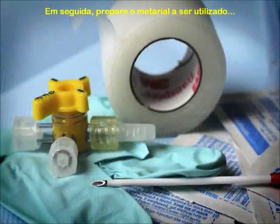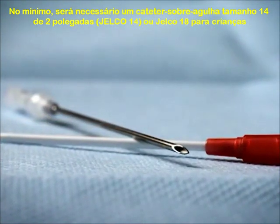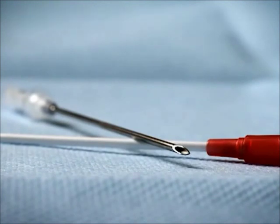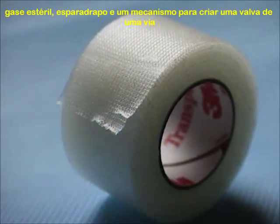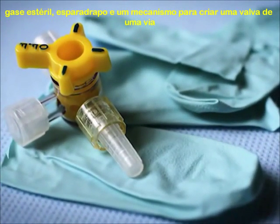Next, prepare your equipment. At minimum, you will need a 2-inch, 14-gauge over-the-needle catheter — 18-gauge for pediatric patients — antiseptic wipes to clean the site, tape to secure the catheter, and a mechanism for creating a one-way valve.